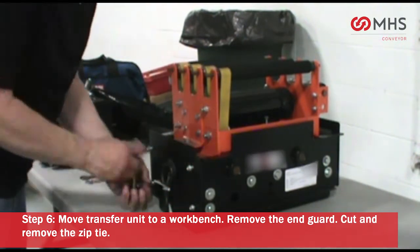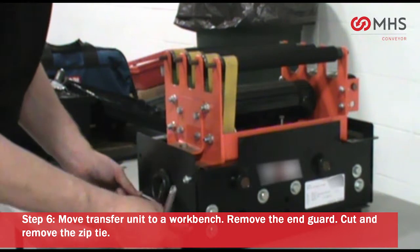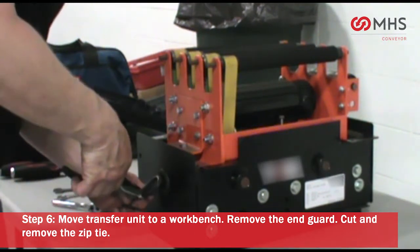Remove the end guard. Cut and remove the zip tie.